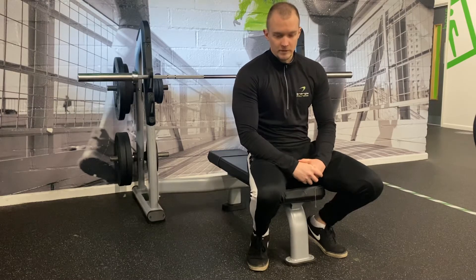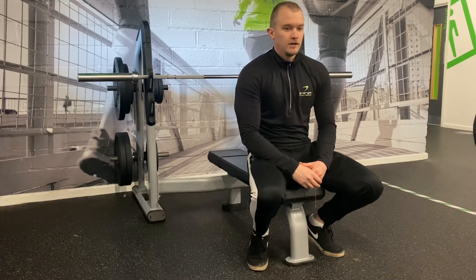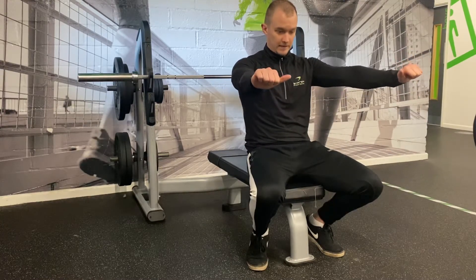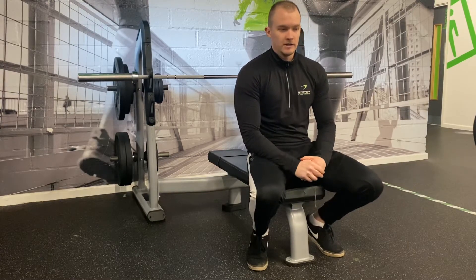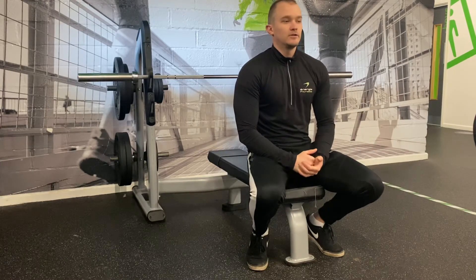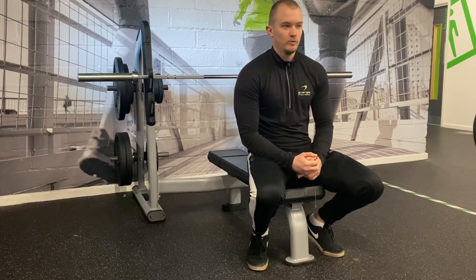A good bench press program, say training twice a week, would have one day as your main bench press movement at your normal grip and setup, and a second day as your variation. Throughout both sessions you're adding in some tricep movements, chest isolation, tricep isolation, and some delt work to build those areas up. If you have all those things in place, it should be a good foundation to build up your bench press.